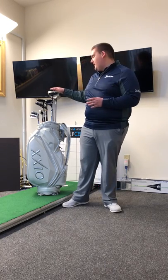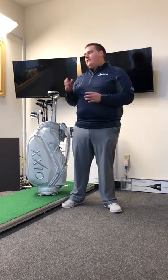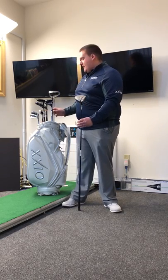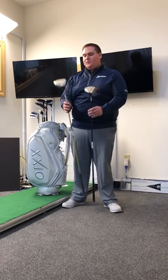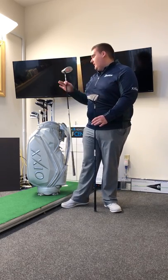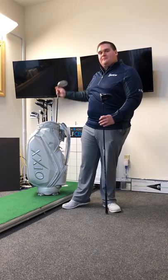The target market for Zexio tends to be the more moderate to slower club head speeds. We have two different models in Zexio. We have our Zexio 10 model, which is designed for a more moderate club head speed, and then we have our Zexio Prime model, which is for the slower club head speed. We also have a ladies model as well — ladies is a huge part of our Zexio business and does really well for those club head speeds.